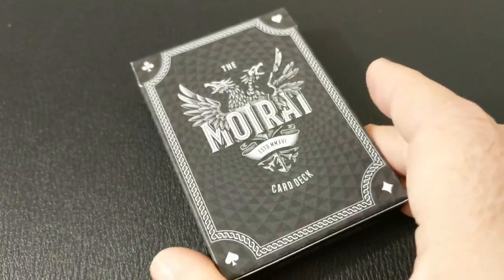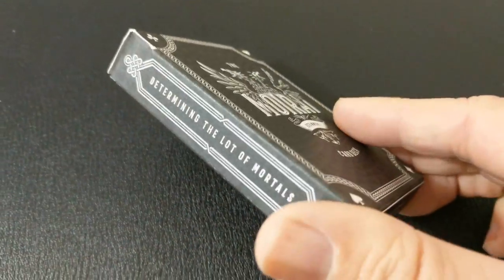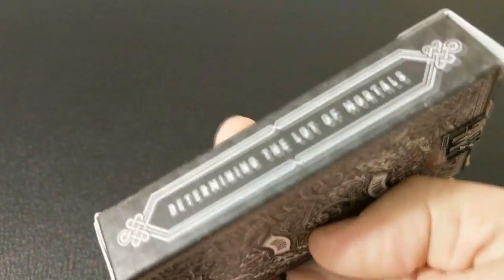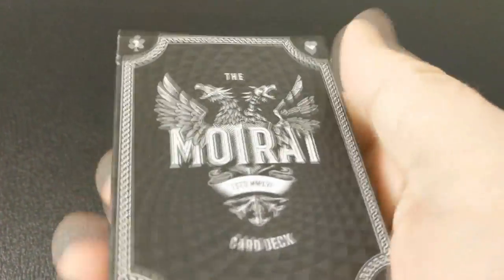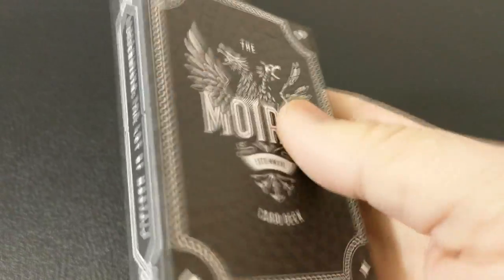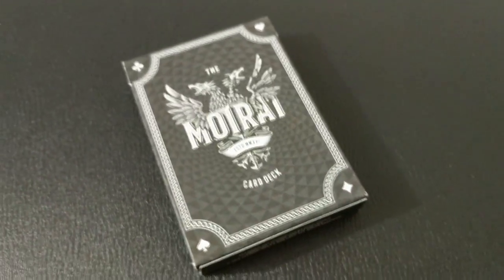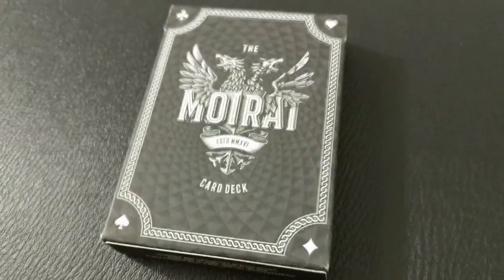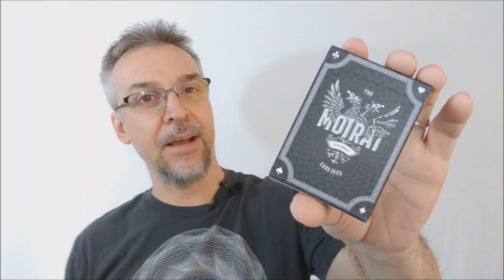This deck is a themed deck centered around those three sisters. This deck was a Kickstarter project from Stuart West. It was successfully funded and this is the deck right here. The front of the tuck case says Mirai across the front and it has a symbol of a two-headed eagle — a symbol of very powerful empires. Down at the bottom there's a Roman numeral and it says 'card deck,' and then each four corners has one of the pips from the deck of playing cards.